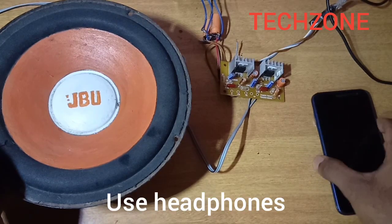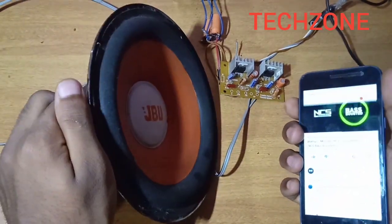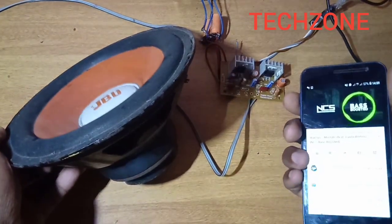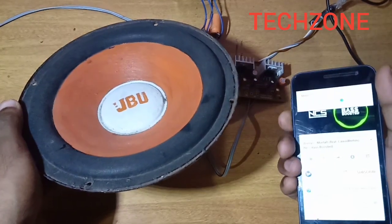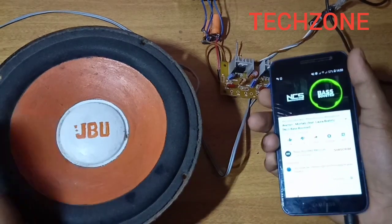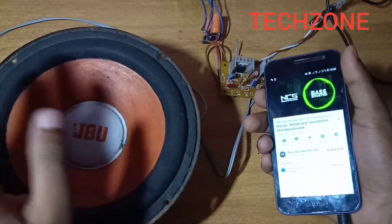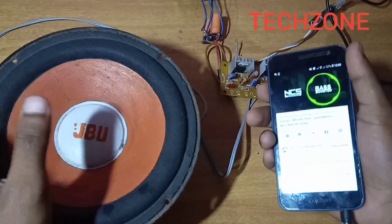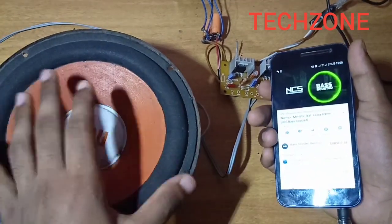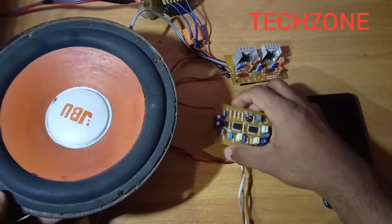Please enjoy the audio input. Now, we have a clear audio input on the board. We have the audio input at maximum output. This is the audio input.